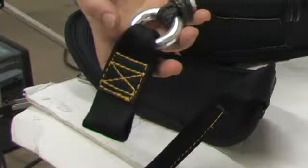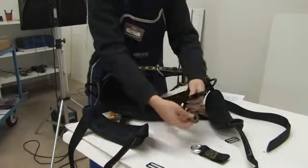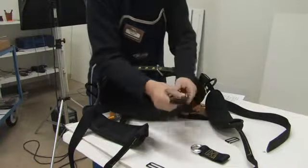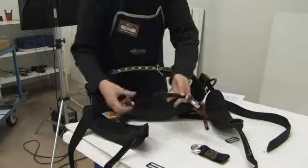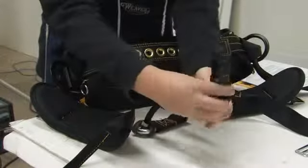The lap side of the connector should face you. Reattach the rope bridge by sliding the rope bridge loop through the ring and up over the top of the connector. Pull until snug. Repeat the procedure on the other side.